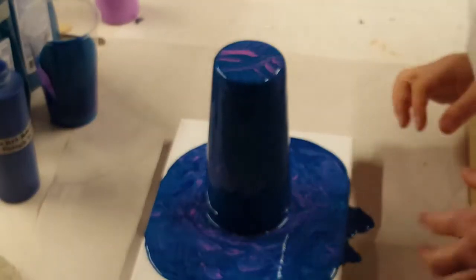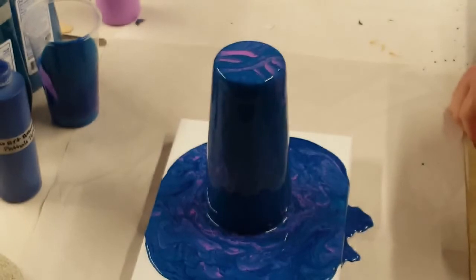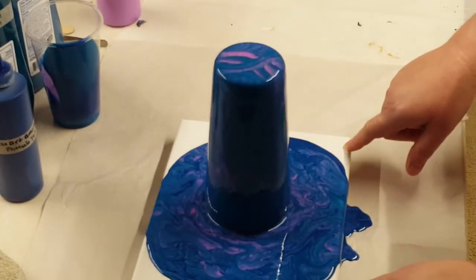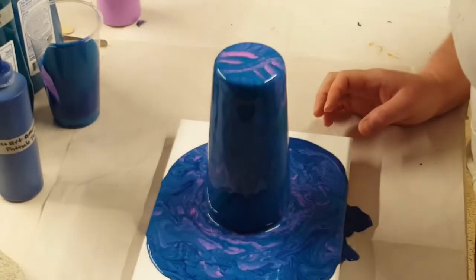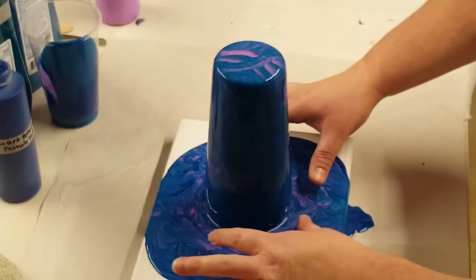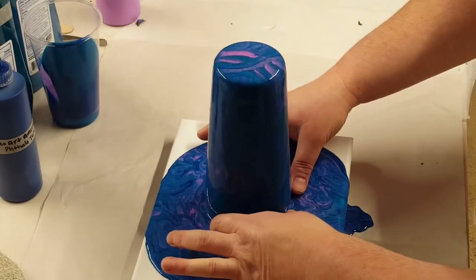I've let this set and kind of do its thing for a few minutes, and it's not dripping as much now. So I'm going to take it off and move this canvas around. I'm hesitant — I'm not sure if I like this. I guess I'll decide in a minute. I'm not sure if I'm going to pour more on or what I'm going to do yet, but let's do this canvas and see how it comes out.